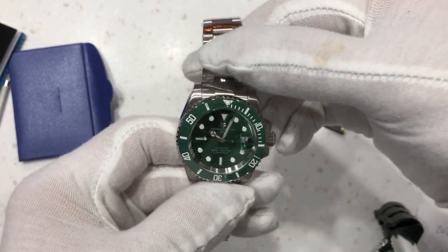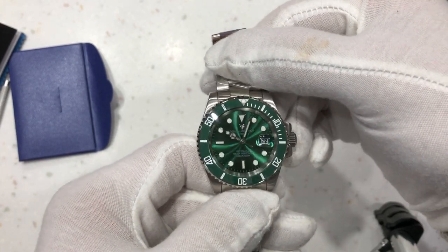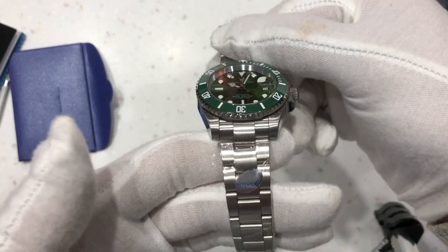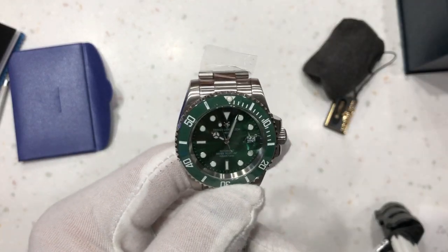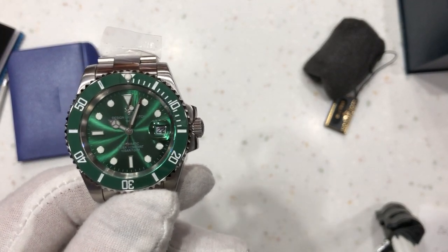All in all, I would say that's very much worth $50. I'll do a review once I've got it sized up and working, and let you know what I think. Thanks for watching — I'll put the link to the watch in the description below. Bye for now.